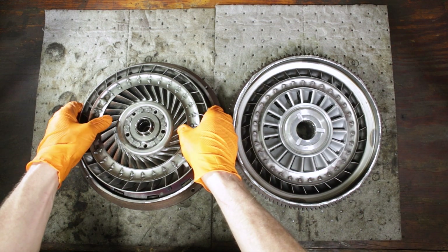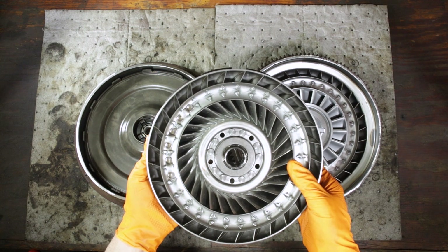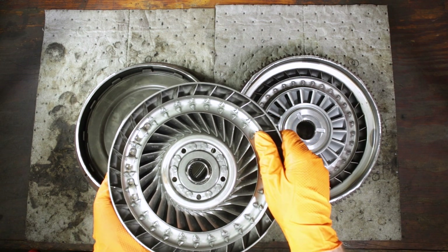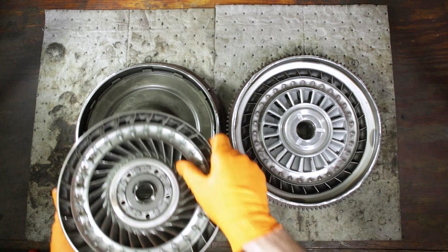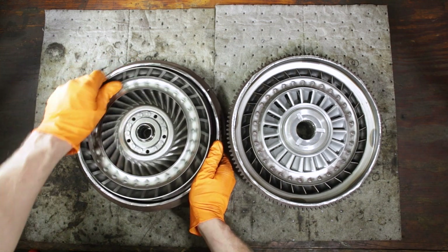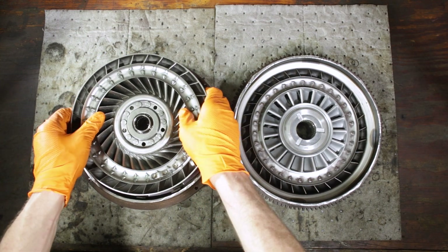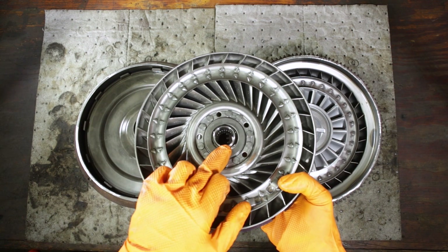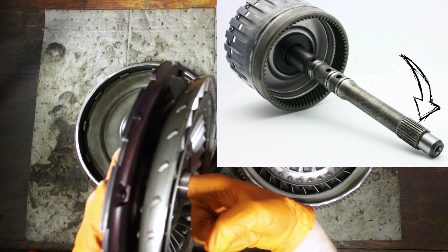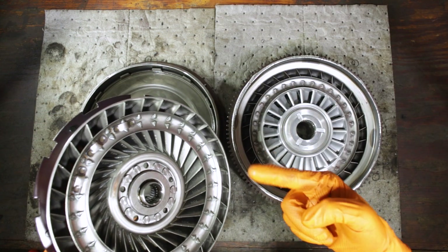Behind that, we have our turbine — whichever pronunciation you prefer. This free-floats inside the torque converter and is not directly driven by the housing. As you see here, I'm going to hold the housing and the turbine turns independently. Also, inside of the turbine there are splines right here, and these splines are what engage the input shaft of the transmission. So when the turbine spins, the input shaft of the transmission spins.